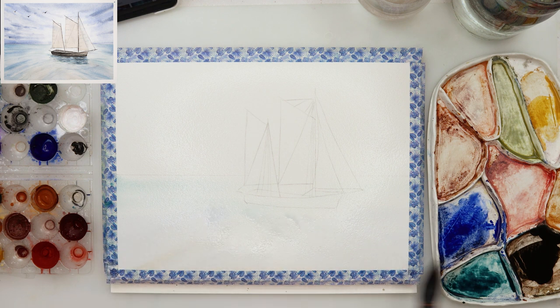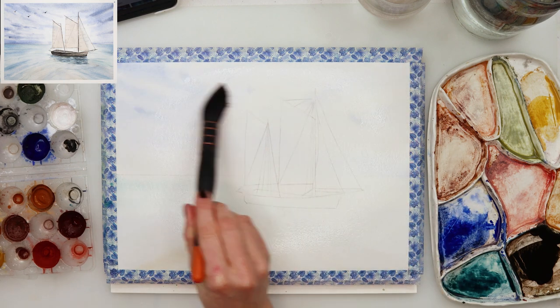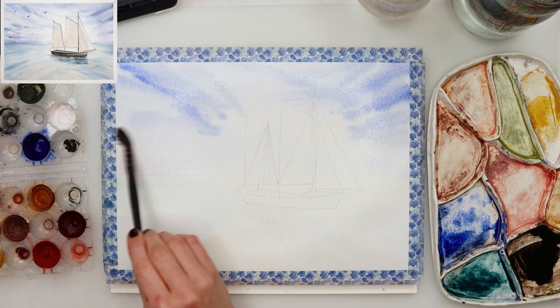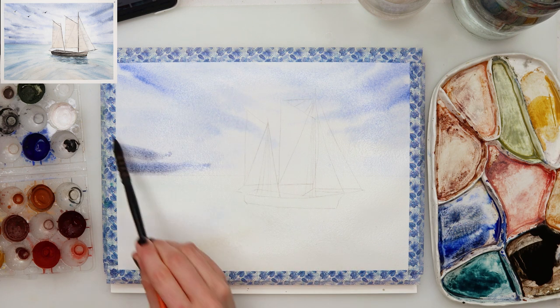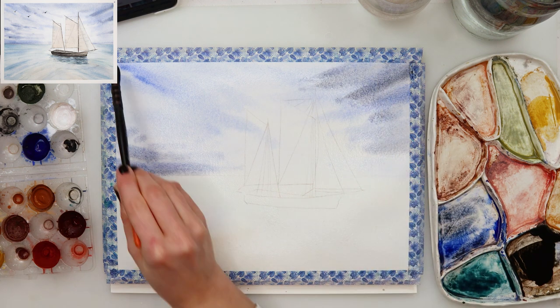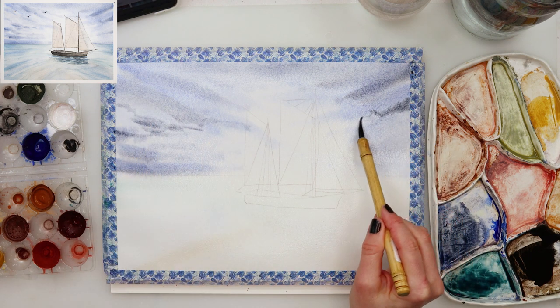First thing I did is wet the entire paper and then started with the sea using a lighter turquoise blue near the horizon line, going downwards with a little bit of darker blue. Then for the shallow part of the sea I used something like rose sienna, and for the sky I was just doing strokes going toward my sailboat.